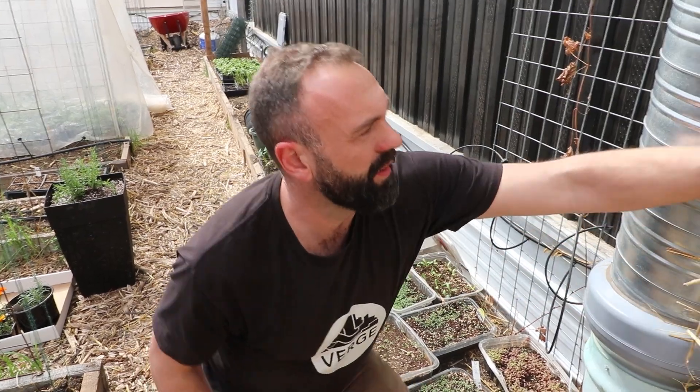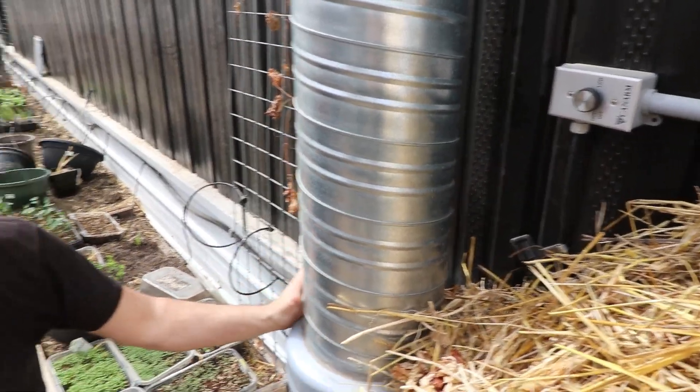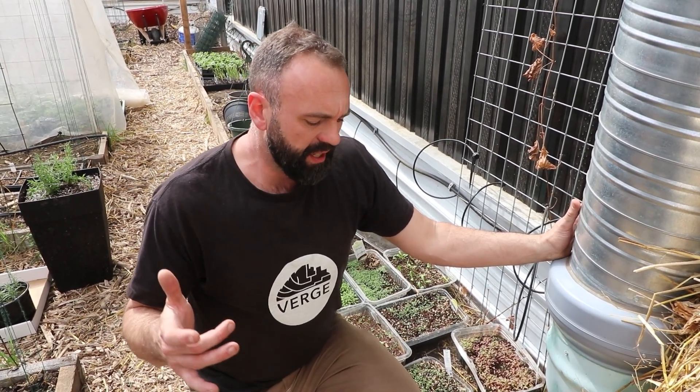This is another device that is automated within the greenhouse using the same brain — our geothermal system, which is what you can hear in the background. This device sucks air out of the greenhouse and turns on when the greenhouse goes above 20 degrees Celsius, or about 72 degrees Fahrenheit.